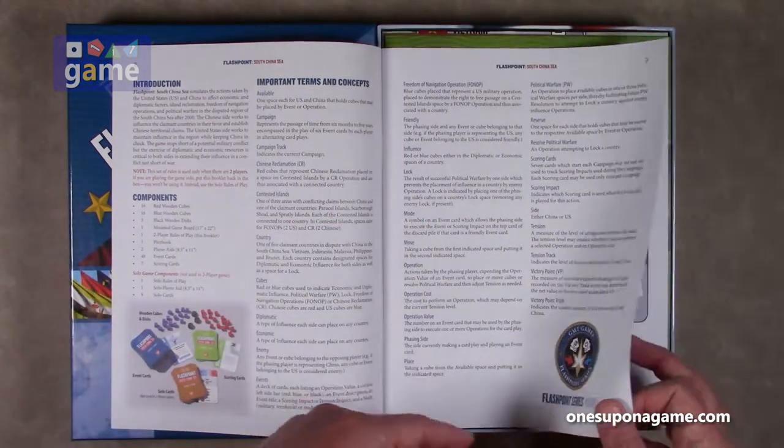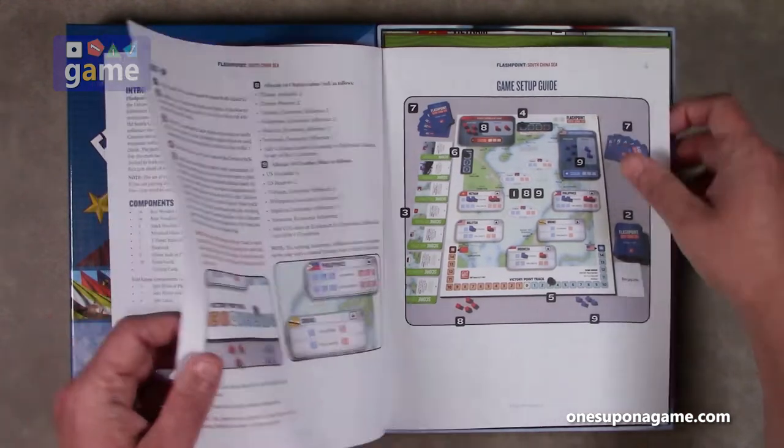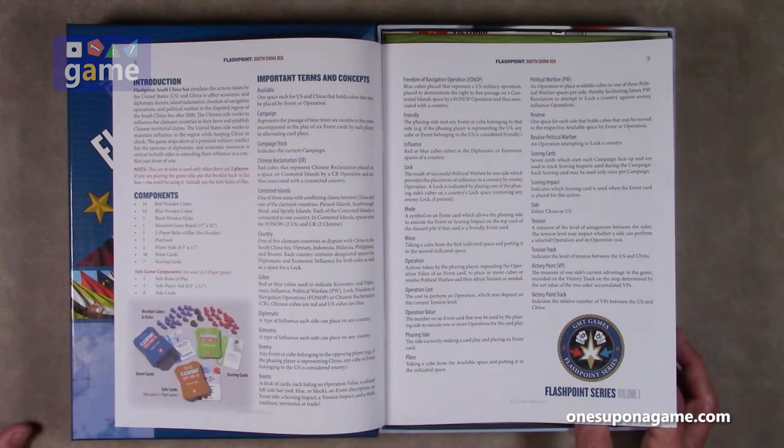It lists the components and starts with terms and concepts, then how to set up the game. Flashpoint: South China Sea simulates actions taken by the United States and China to affect economic and diplomatic factors, island reclamation, freedom of navigation operations, and political warfare in the disputed region of the South China Sea after 2000. The Chinese side works to influence claimant countries and establish territorial claims; the United States side works to maintain influence while keeping China in check.